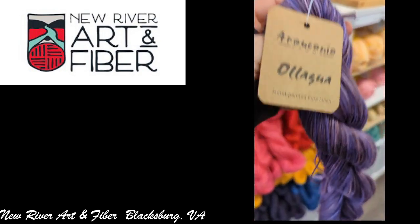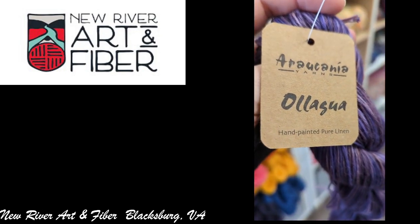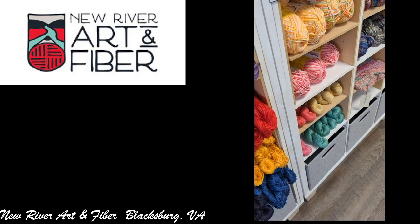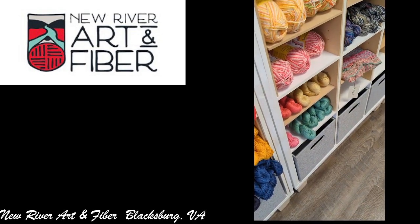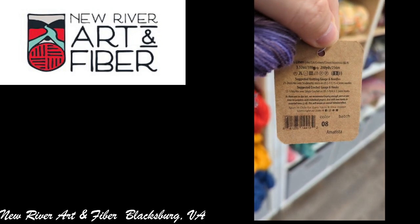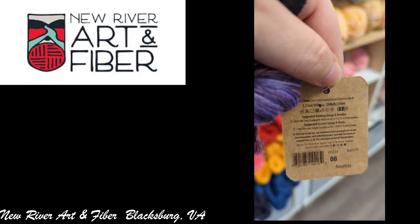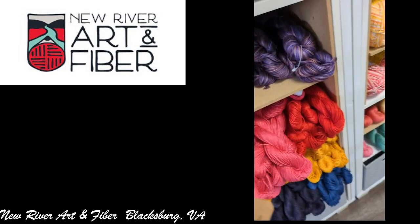And then there was a couple different ones over there. This one is a hand-painted pure linen — I'm not even going to butcher the name of the yarn company. It's 100% linen as well. I don't think that was the color Anastasia, but it's a pretty color.